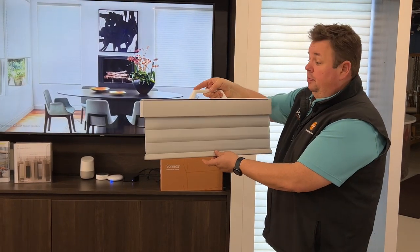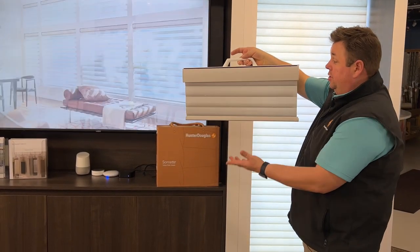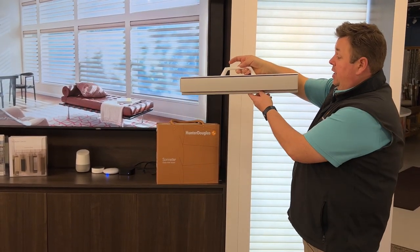This one is operated with a light rise control, or cordless, where you're just able to pull it down and push it up. If I want to stop it there, I can.